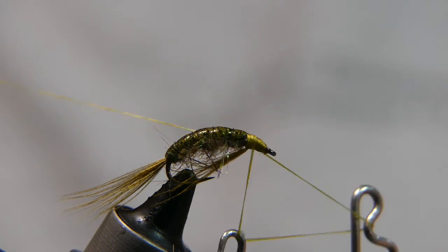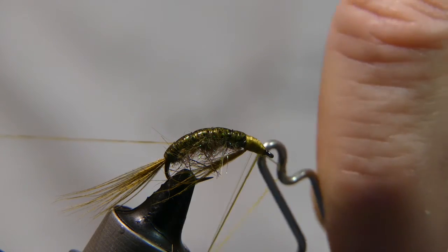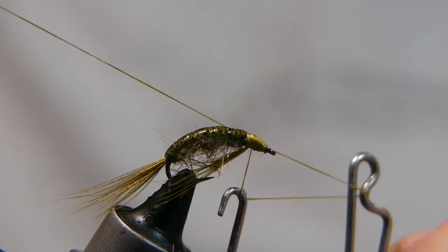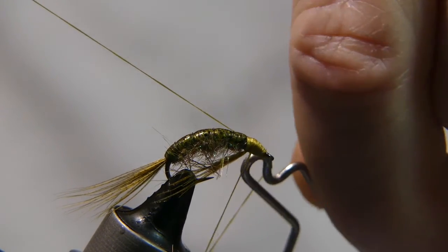Take your whip finish tool and give it a couple good whips. That one moved on me a little bit, so we're going to do it one more time. You want that thread to be rotating on top of the previous thread wrap — that's a good whip finish right there.